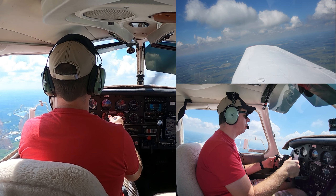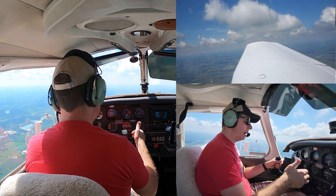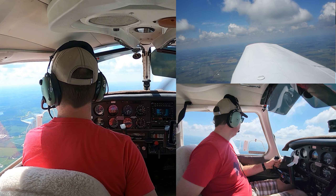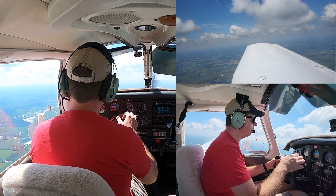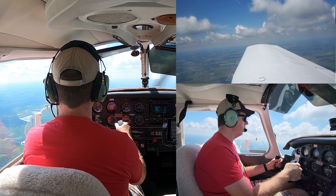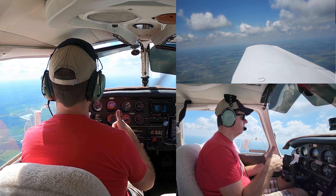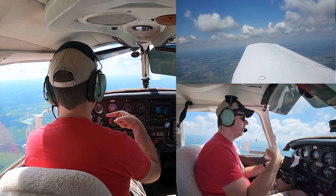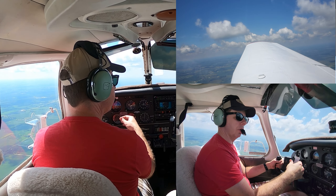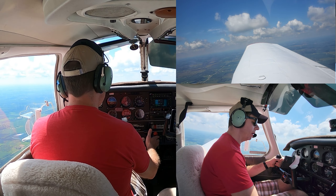Throughout the maneuver we need to maintain that airspeed. As we start the turn, we're going to bump the power up a little bit — about 50 to 100 RPM. As we pass through 30 degrees of bank, that's when back pressure is going to increase substantially to keep our altitude. We lose a lot of our vertical component of lift, which turns into horizontal lift past 30 degrees, so the back pressure required to maintain altitude must increase. You can either trim or just hold the back pressure yourself.